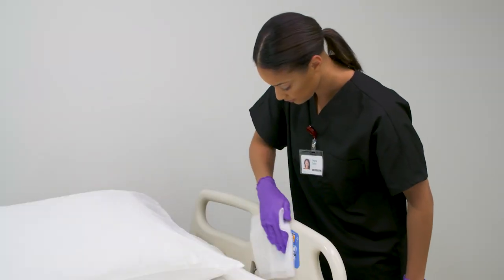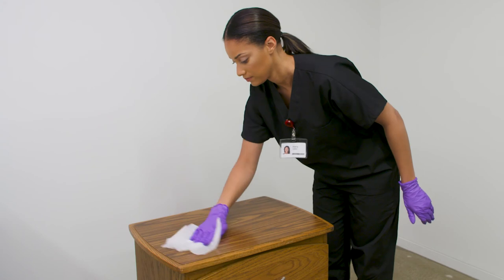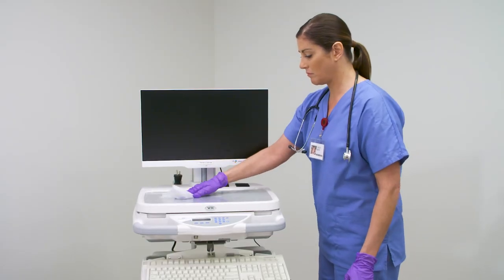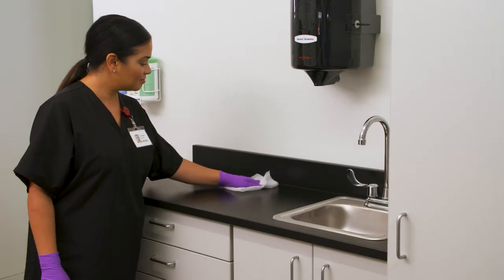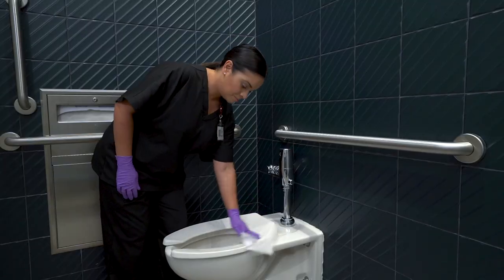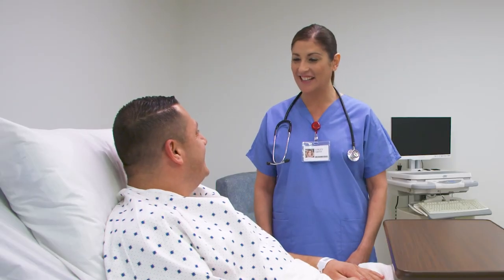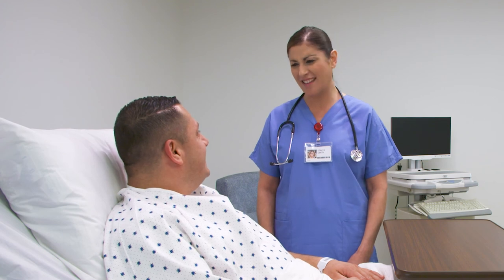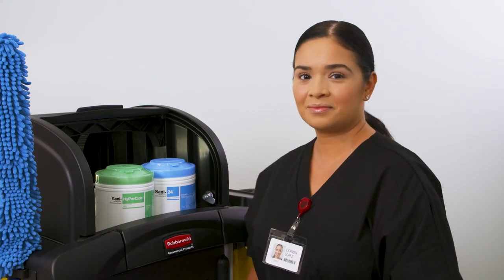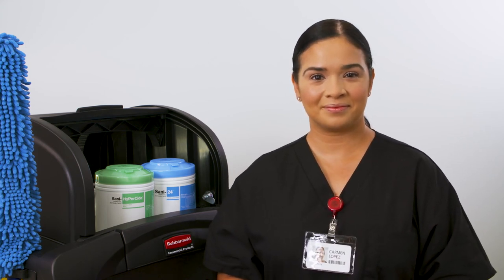Use Sani HyperSide germicidal wipes on high-touch surfaces such as bed railings, bedside table and handles, over-bed tables, workstation on wheels, telephone, as well as counters, sink fixtures, handles, and in the bathroom on sink, toilet, and shower areas. PDI is committed to providing breakthrough products for your infection-fighting arsenal with ready-to-use disinfectants and advanced technologies so that you can deliver the best in-patient care.